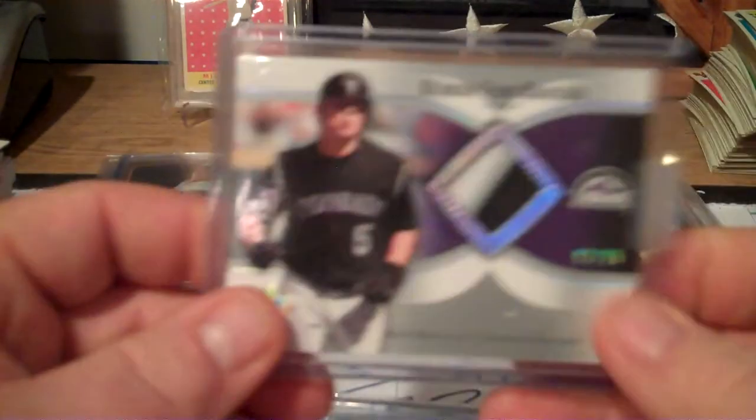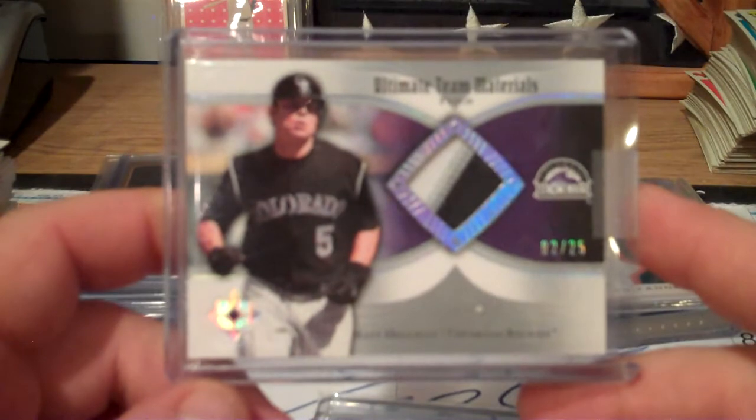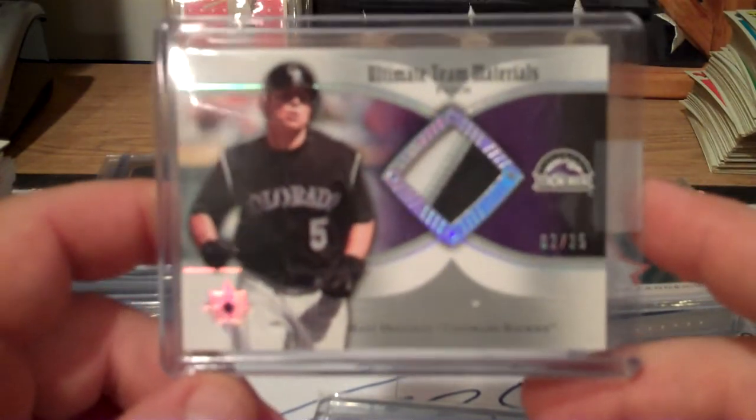Matt Holliday - there are two cards for him, MH and MH2. I already have MH2, so this is just card MH.